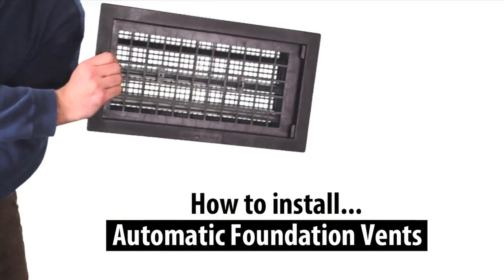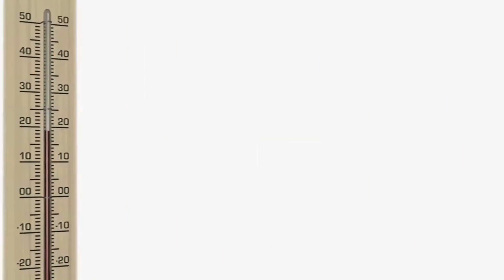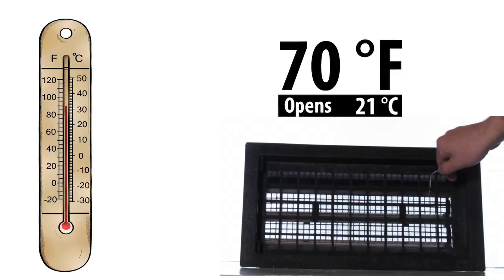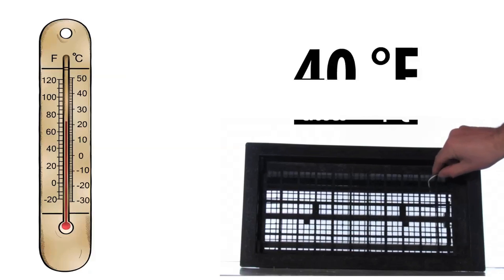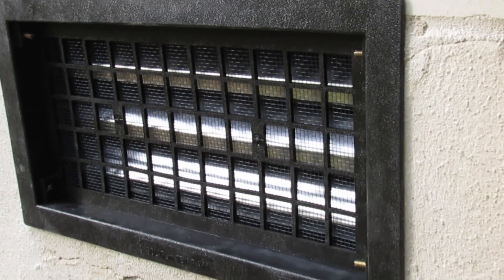In this video we'll show you how to install automatic foundation vents. An automatic foundation vent has a thermal spring which opens and closes with warm and cold weather. The vent opens automatically at approximately 70 degrees Fahrenheit and closes automatically at 40 degrees Fahrenheit. This will provide you with peak ventilation performance in all the seasons of the year.